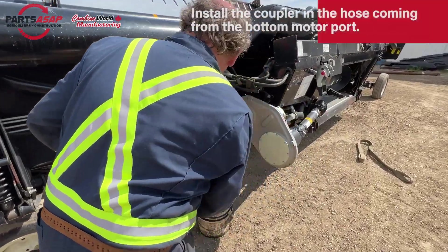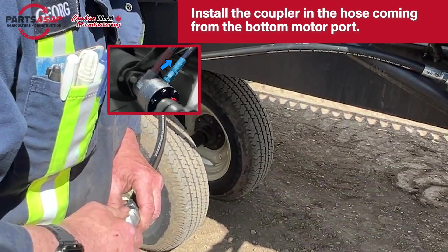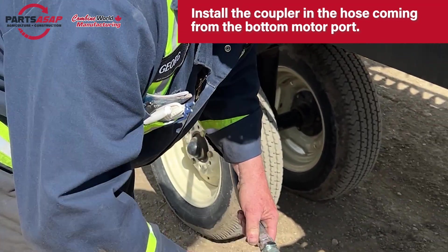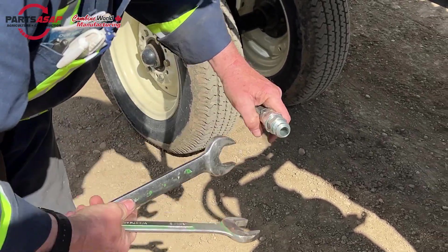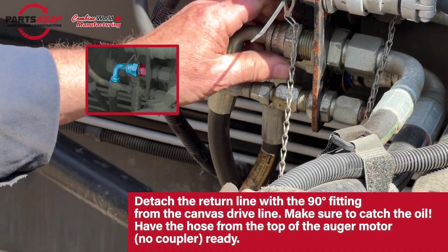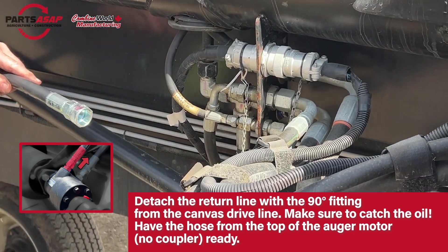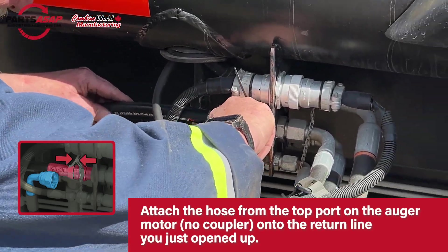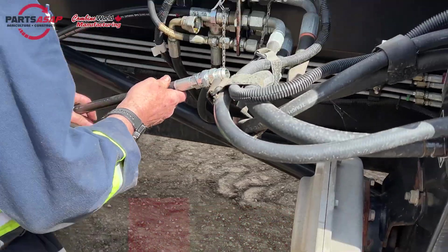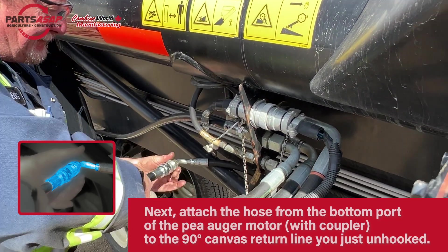Now let's see it in real life. Start with the bottom hose from the P-Augr, grab that double-ended coupler, and make sure it's on there tight — the return hose gets that double-ended coupler on it. Set it aside. Then work on the canvas drive motor: disconnect that 90-degree fitting there. Now take the hose from the top of the motor (no coupler on that one — just the drive line) and attach that onto the header hydraulics. Then take the return line from the bottom, which has the coupler, and connect it into the 90-degree return line. That's the whole circuit — your P-Augr is now tied into your header's hydraulics.